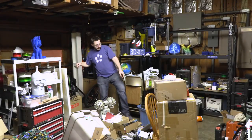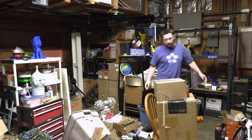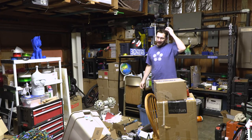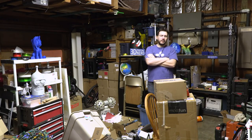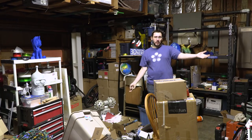Hey everybody, it's Joel and this is 3D Printing Nerd. This is the garage and my hair has been under a hat all day. We're going to do a little vlog.